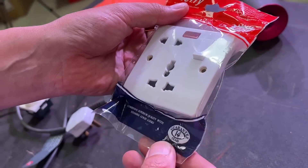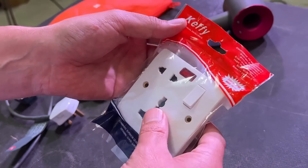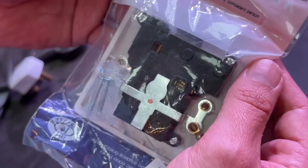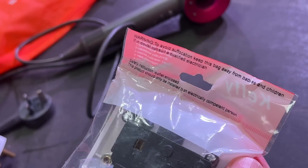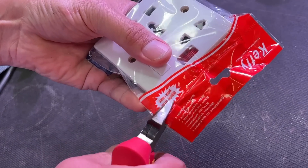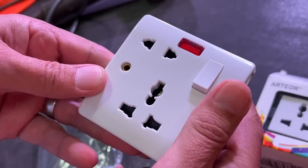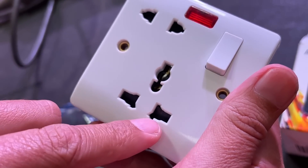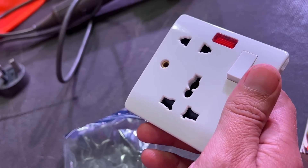It actually comes with a 14-year guarantee — that precise number. Let's get it open. These ones do have safety shutters, which require two pins to open them up. You'd find versions that have actually no shutter at all, but again, there's no standard, so there's nobody setting rules about how they should operate.